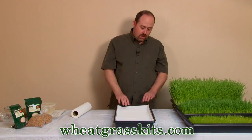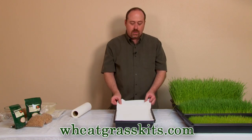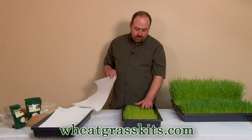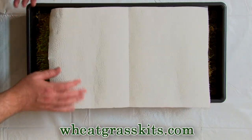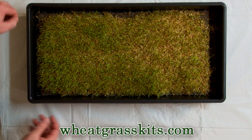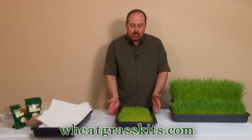What's going to happen is as these wheatgrass tendrils start to grow, they're going to push this paper towel up. We've got a tray right here that's about exactly at the right place — it's pushed the paper towel up and the paper towel has been removed. Normally you'd have the paper towel resting right on top of the root hairs, and when it's pushed up just above the edge of the tray, you can pull it off and expose the grass to light. If the grass looks a little yellow, it's because it hasn't had much light exposure yet.